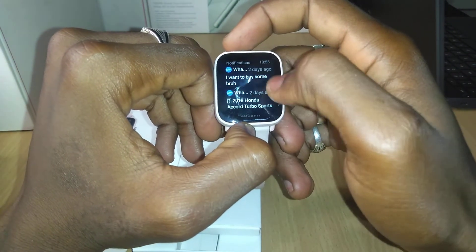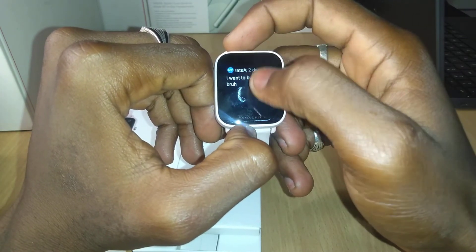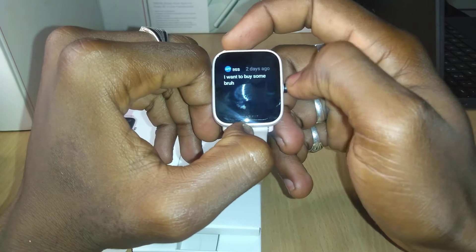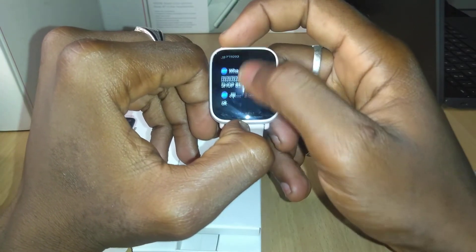Swipe up — that's your notifications. You'll be able to view notifications; this is a WhatsApp message. Not only WhatsApp — all notifications you'll be able to view from this watch.